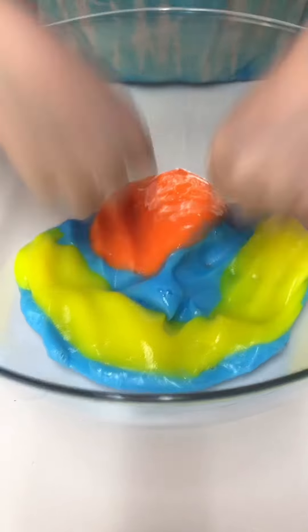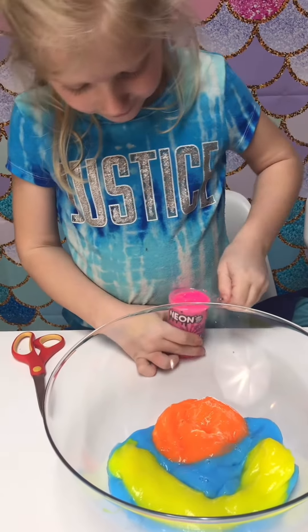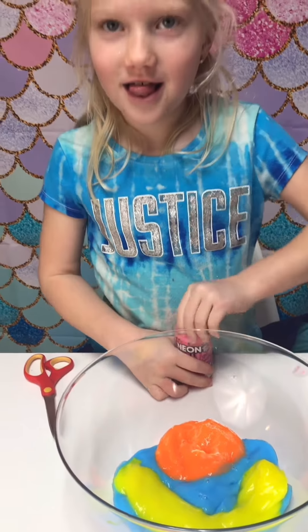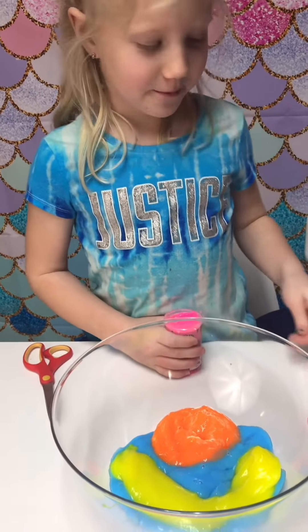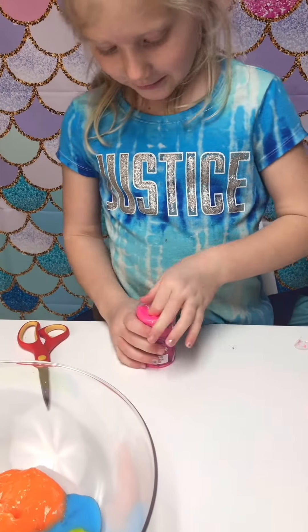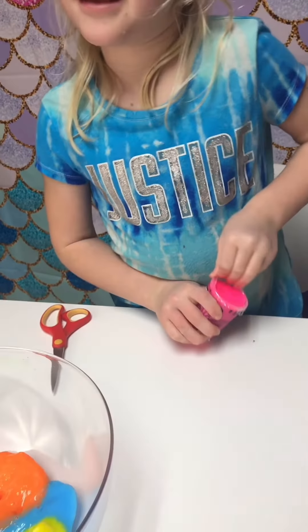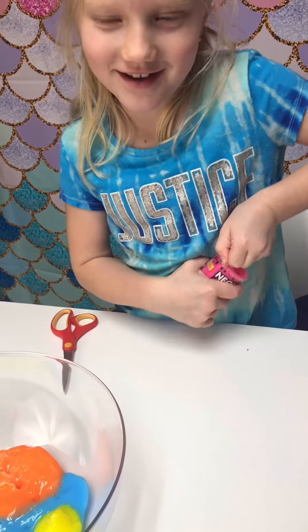I don't want to mix the blue one together. It's so pretty by itself. And it's really good slime because it's a neon. Can I keep this one? It's up to you. You can always buy another blue slime. But this one's like a good one, because the blue might be a good look on the smoothie.